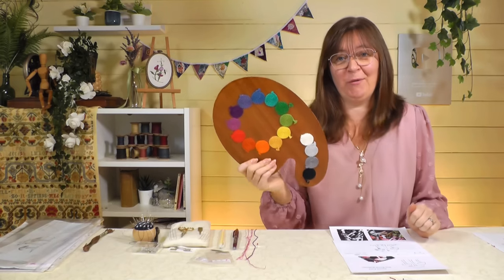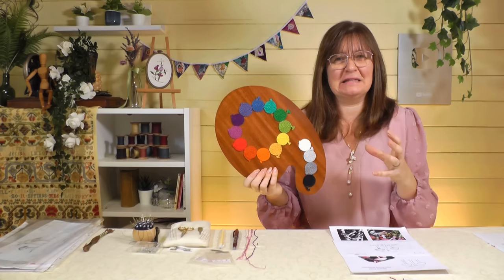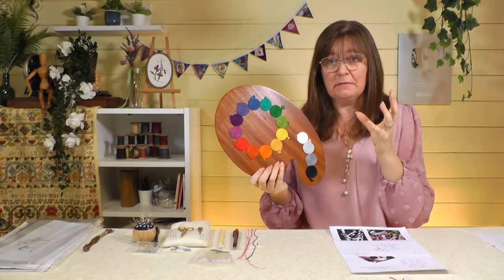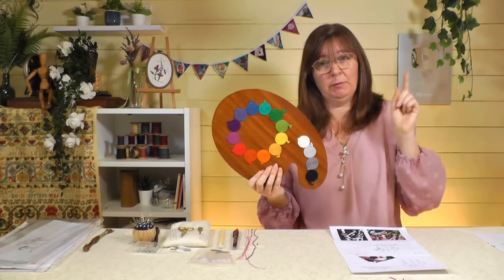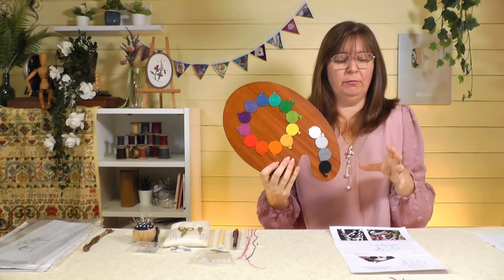In another video we will come back and finish off these little birdies. There is one video I want to point you towards before we get going — it's quite important for silk shading — and that is our video all about color specifically for the embroideress: how to use color in embroidery threads and pick the right ones. If you've got an understanding of color theory and how different colors work together, do go and check that video out.